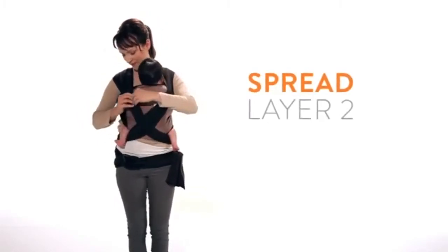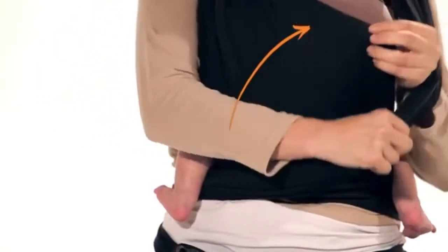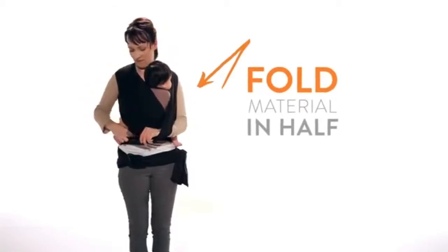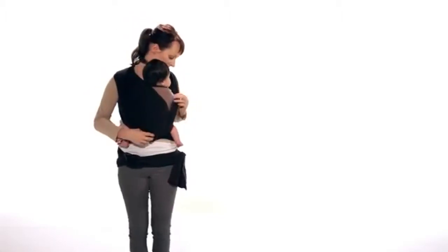Now spread the second layer from your baby's shoulder to shoulder and knee to knee. This ensures your baby is in the natural, recommended frog leg seated position. Next, take the edge of the side panel and pull it towards your baby, then towards your shoulder to fold the material in half. Repeat on the other side.